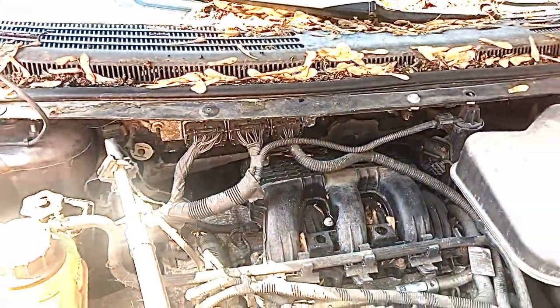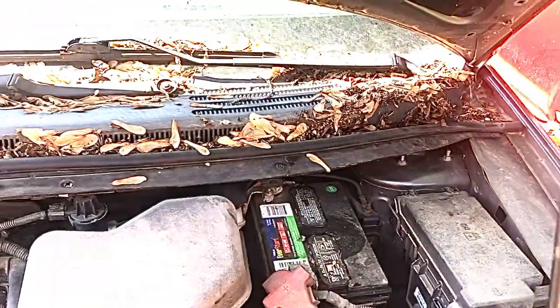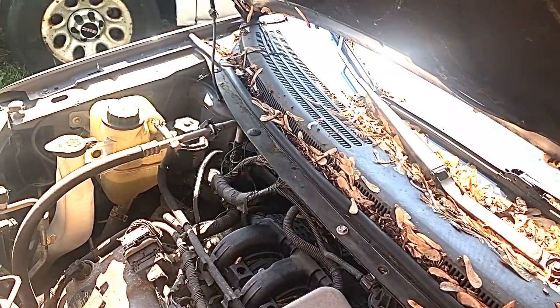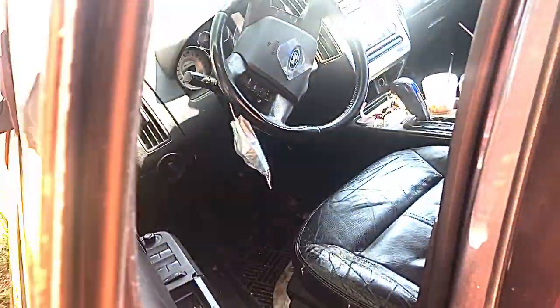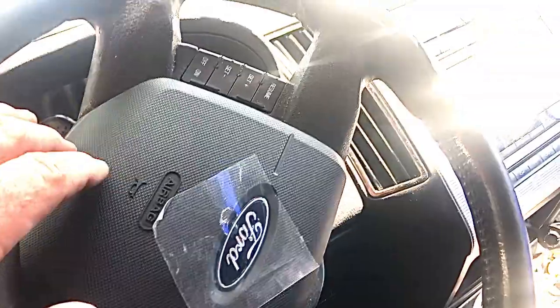I wasn't looking forward to removing the intake manifold. Besides that, it's got some other suspension issues, bald tires, needs brake pads and stuff. I'm gonna sell it. I let my kid drive it around here — he hit a construction cone and put a dent in it. So it hasn't been used in a while.